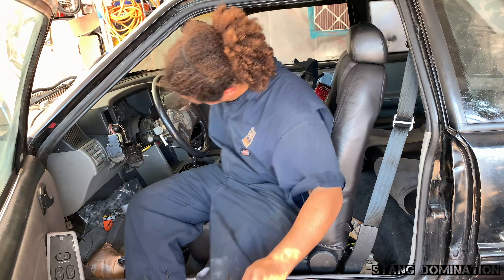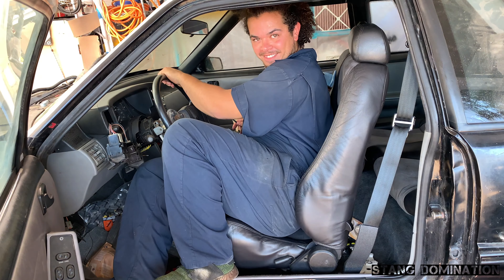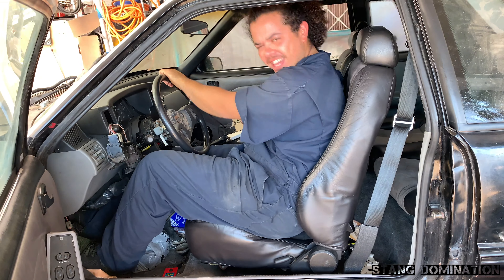Even though I have no cruise control setup at all — that's just how the car came. It is a lazy day; it's like 80–85 degrees out here in San Diego. So let's get started on the steering wheel. Let's try this out — how do I look?